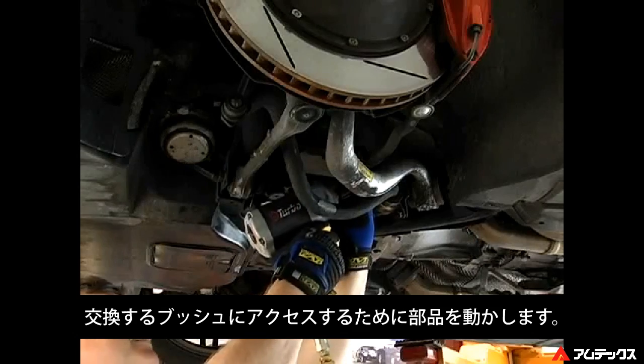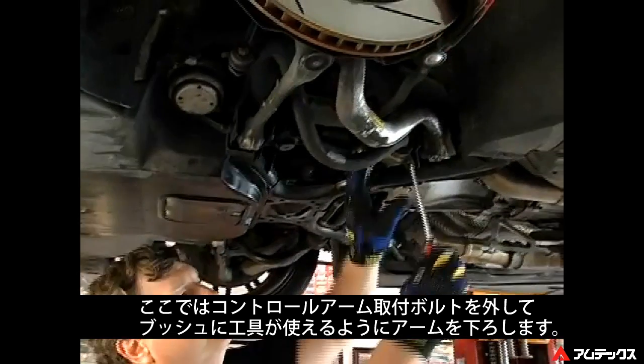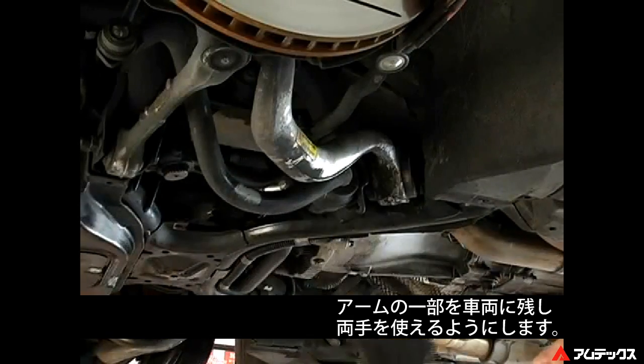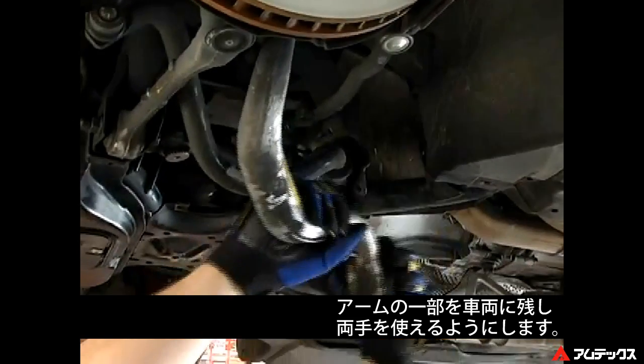Remove necessary components to gain access to the bushing to be replaced. In this example, remove the control arm pivot bolt and drop the control arm down to access the bushing. In most cases, the control arm will stay partially on the car, allowing the technician to have both hands on the job.